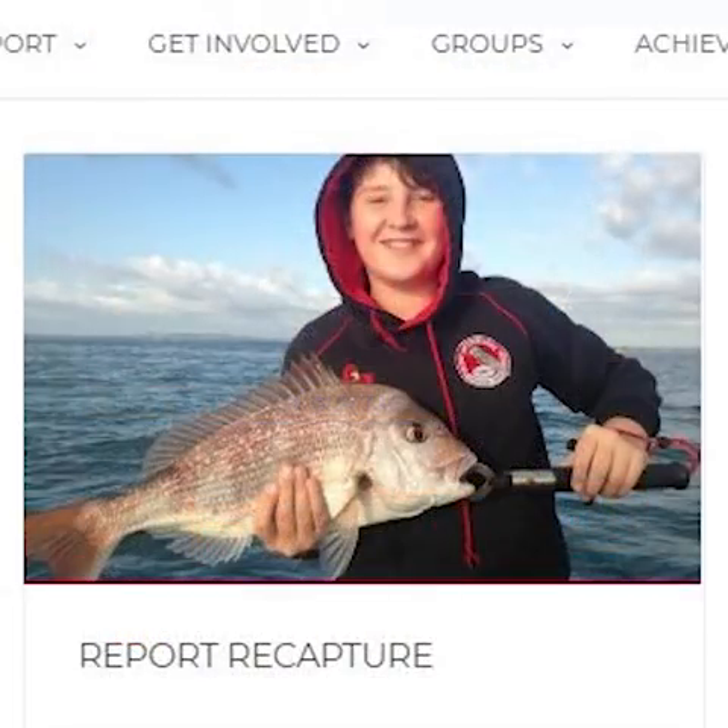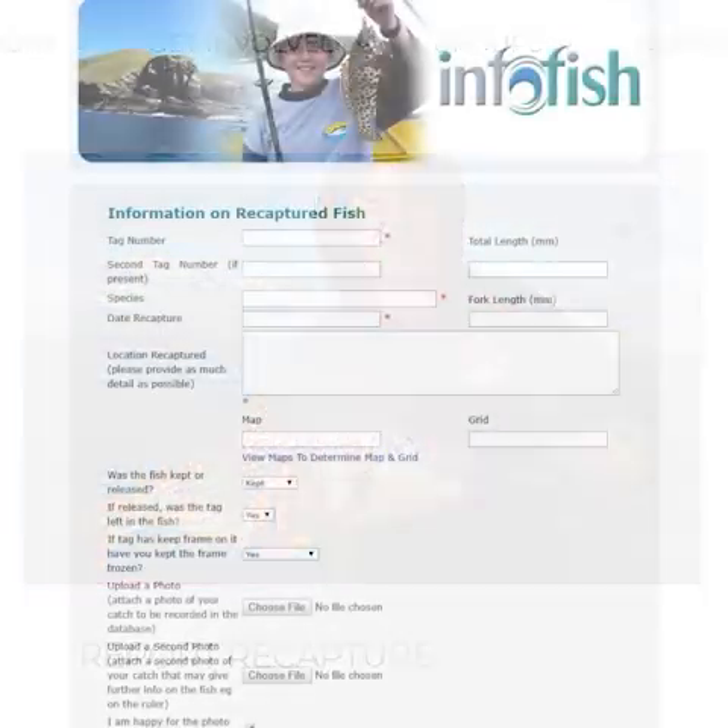Now onto the next part, which I believe to be the most important part of the tagging program - that is recording and sending recaptured fish tag info back to InfoFish so the data can be added to the database. It's super easy and only takes a minute. From the SunTag home page you'll see an icon for 'Recapture' or at the top an icon for 'Report' - click on either of these and it should take you to the InfoFish recapture sheet.